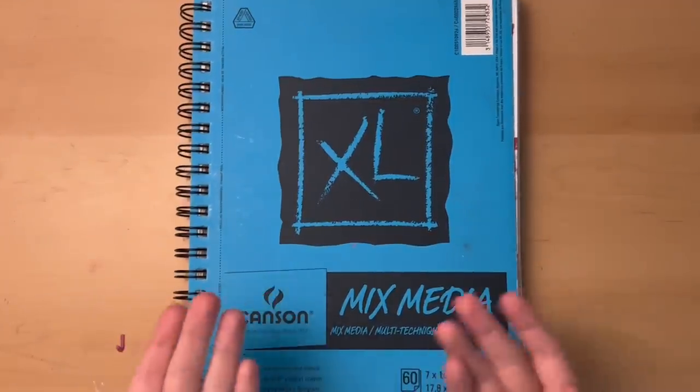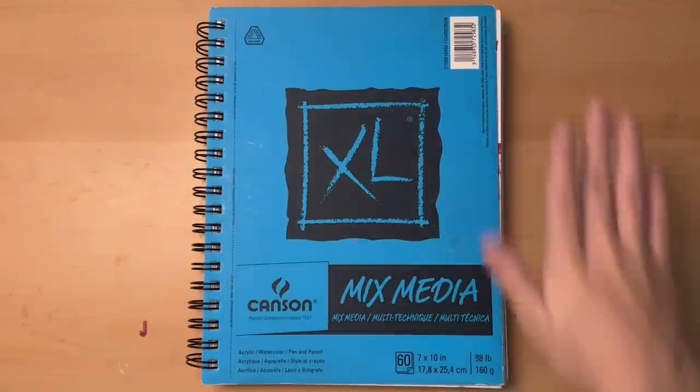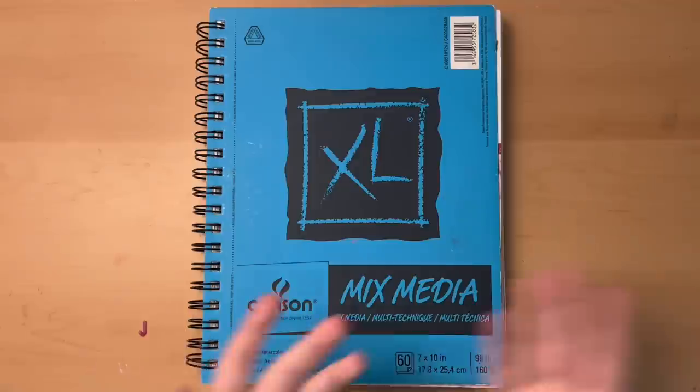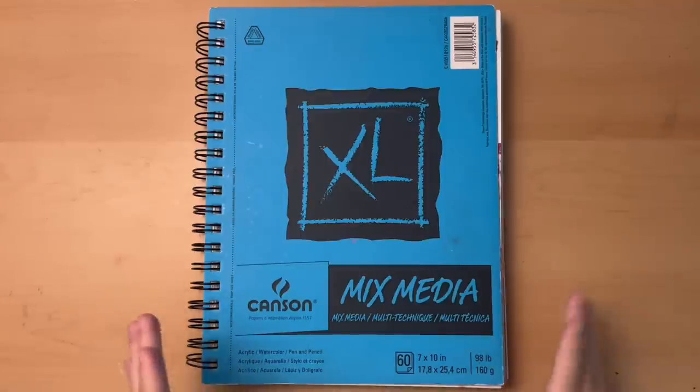If you've watched any of my videos before, you know that normally my videos are about me filling a sketchbook spread, and that's the main focus of the video. But today I'm trying something new, because a sketchbook spread is not going to be the focus of the video.